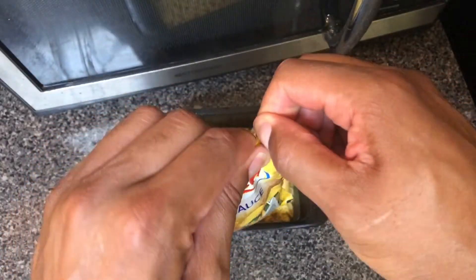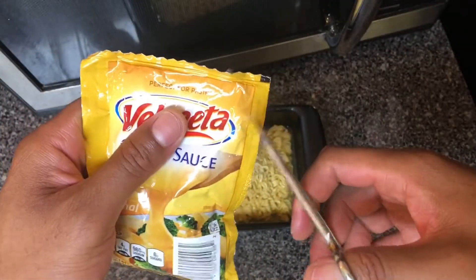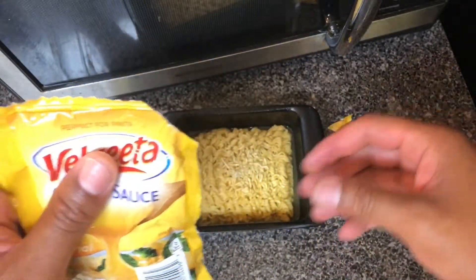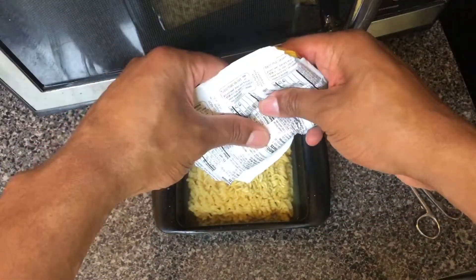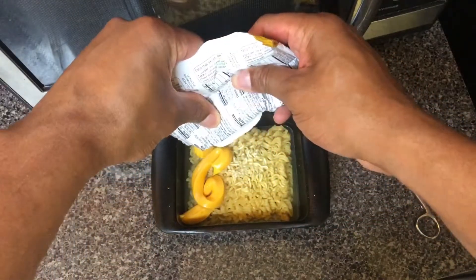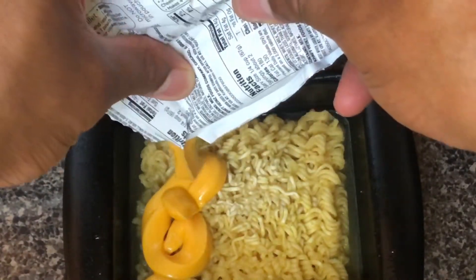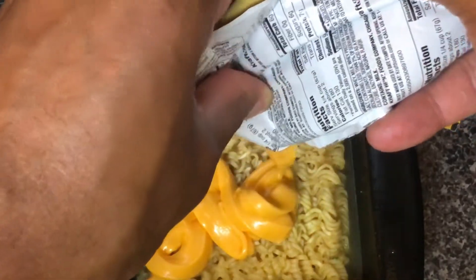I'm going to take the cheese sauce and carefully cut the corner of the cheese sauce packet. Then I'm just going to add some cheese sauce — getting closer so you can see what I'm working with — into the ramen noodles. Not too much, just some cheese sauce into it.